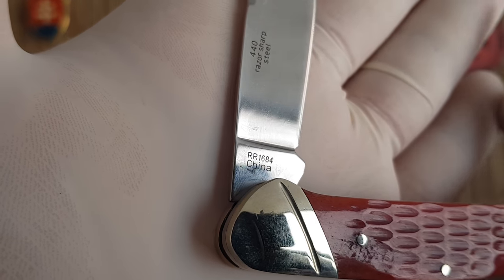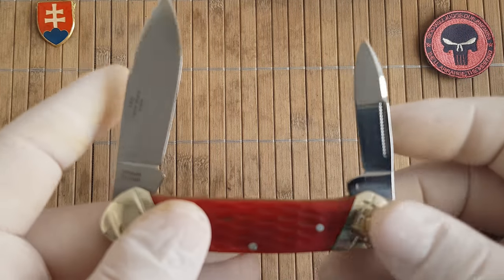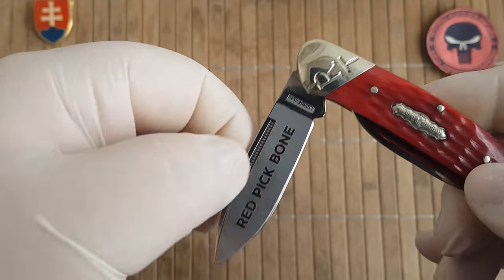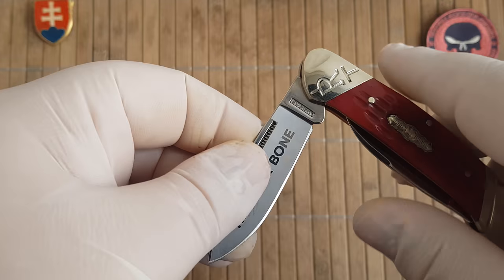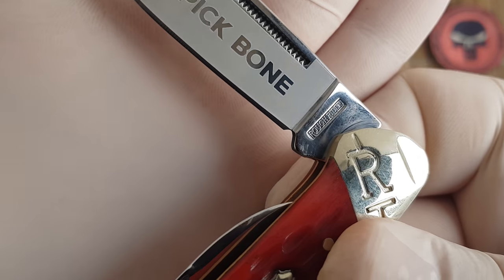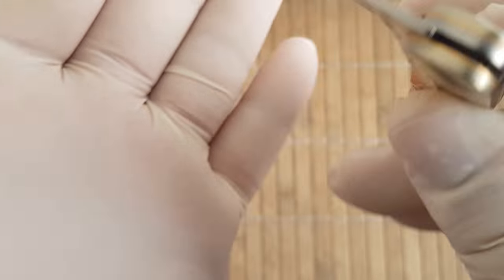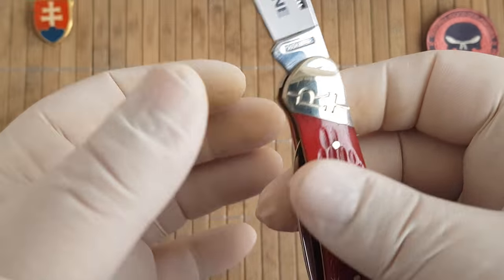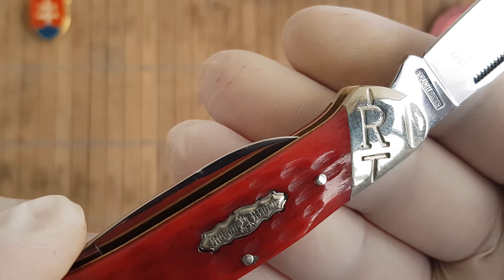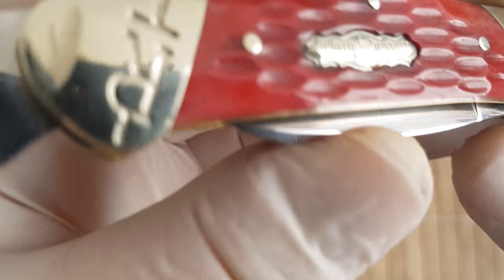The model number is also on the blade — 440. It has a really nice smooth opening with a nice prominent half stop. You have 'Rough Rider' stamped inside the blade, along with a logo and a nice shield.